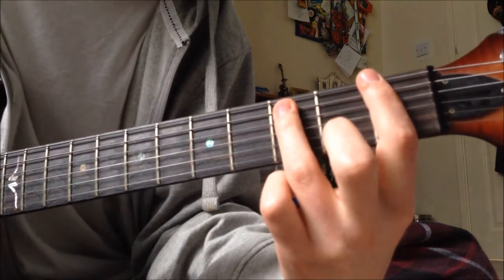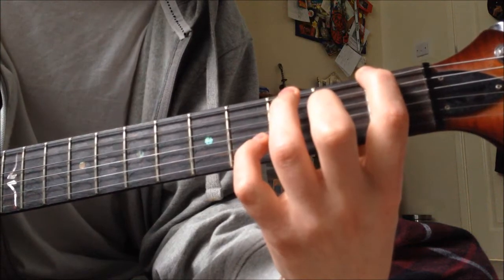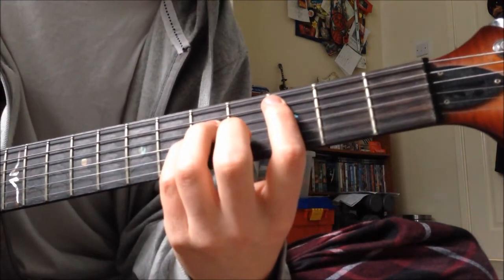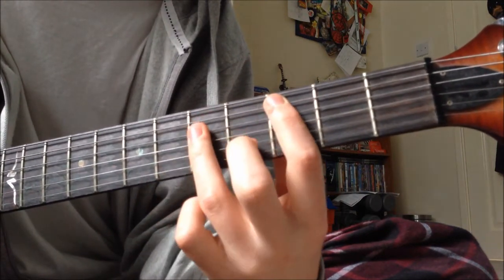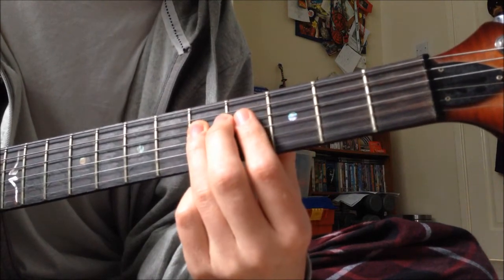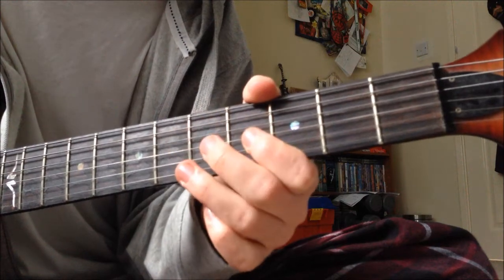And then you go back to the 1st and play the same thing again twice. Then you go to the 3rd on the A string and do a C — same as you did on the 3rd on the E string. It's 5 on the D this time, to open, then twice on the open.